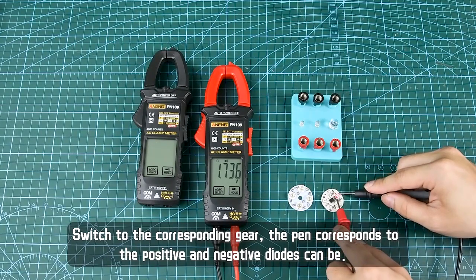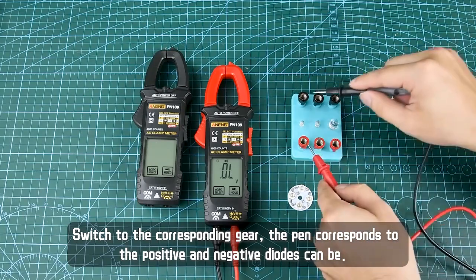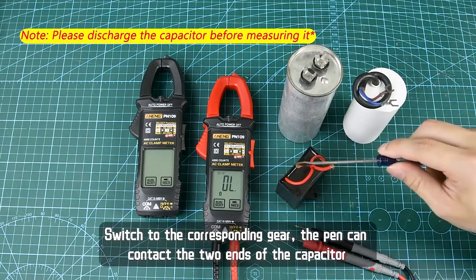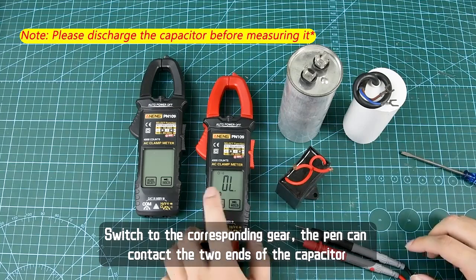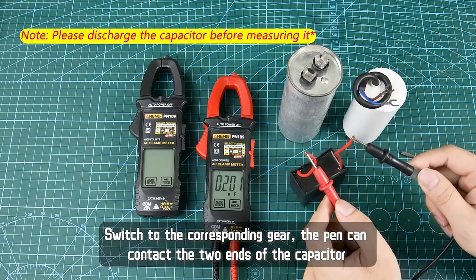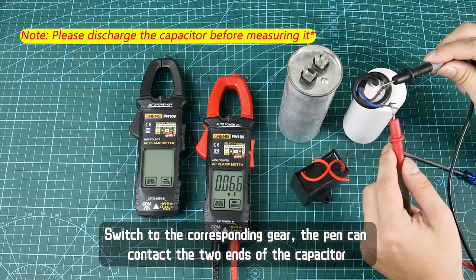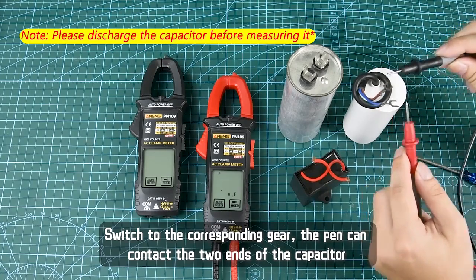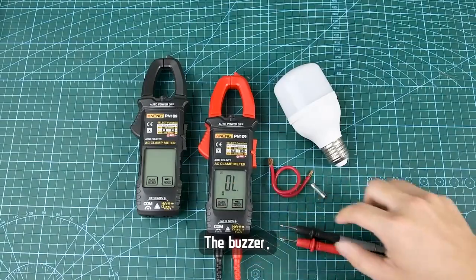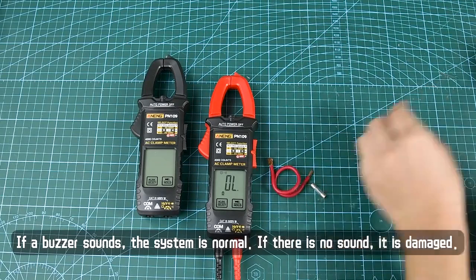For diode testing, switch to the corresponding gear — the pin corresponds to the positive and negative diode terminals. For capacitance measurement, switch to the corresponding gear and the pin can contact the two ends of the capacitor.